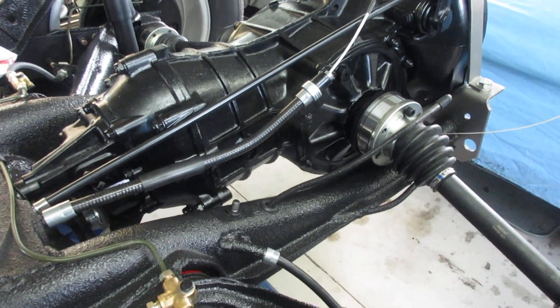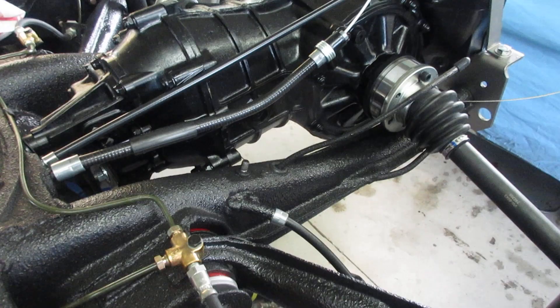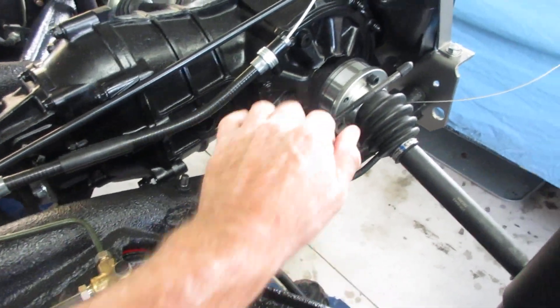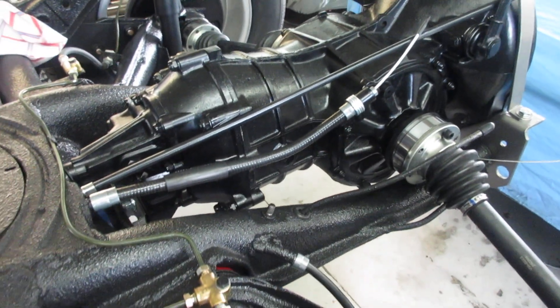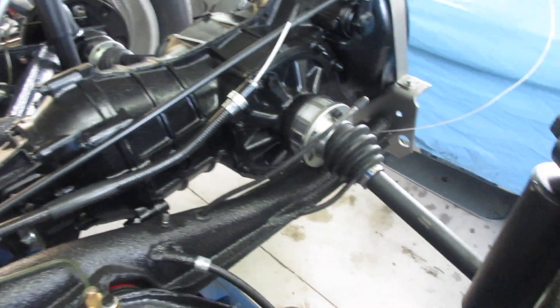Also, somebody else shortened the chassis, and when I went to put the Bowden tube on, it didn't have the bow in it that you're supposed to have. So I did the washer fix — I think you're supposed to have about an inch worth of bow in it.